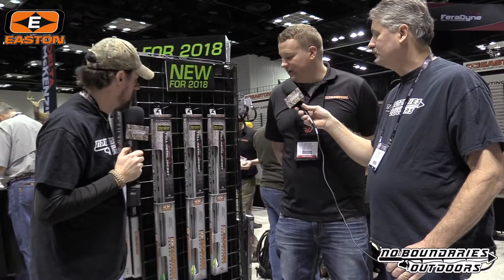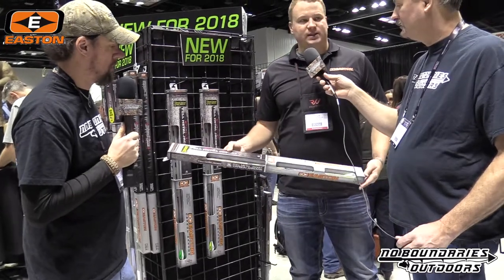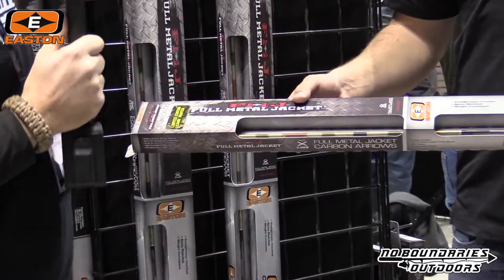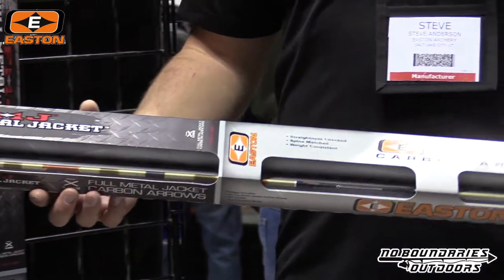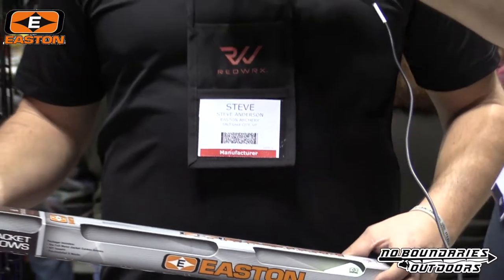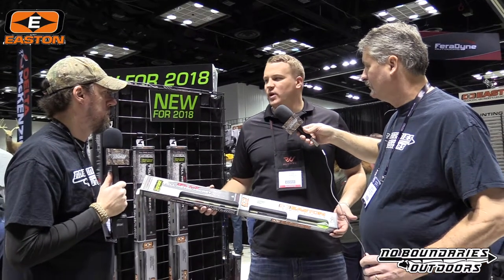So new for 2018 — it's not necessarily new, but it is a limited edition. We've got our popular Full Metal Jacket five millimeter shaft, which is one of our best selling arrows. Very popular. It's excellent for the whitetail hunter — probably the ideal mass weight and diameter for someone hunting with a max distance of 40 yards or so. This one is available in the camo hunter finish.